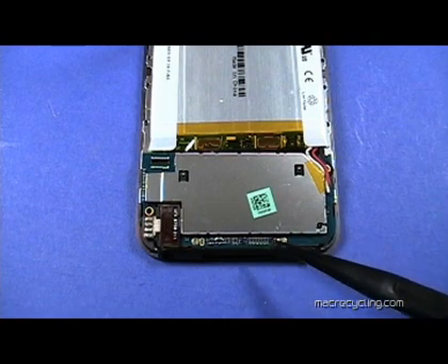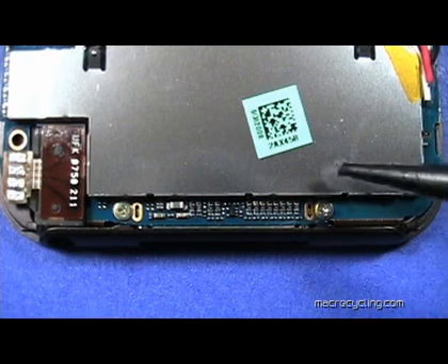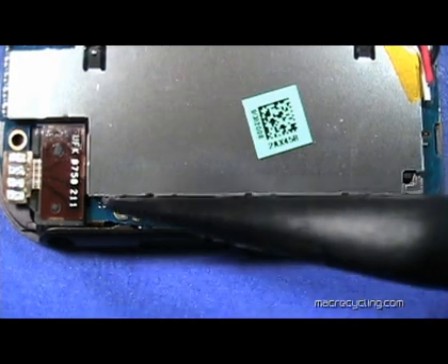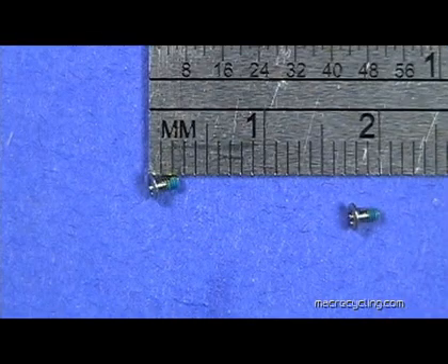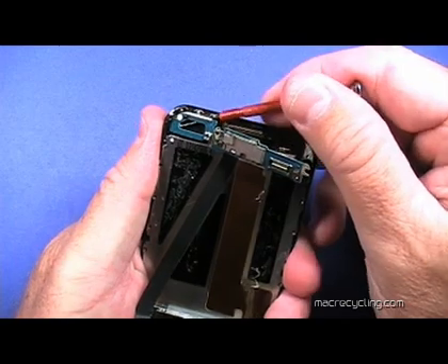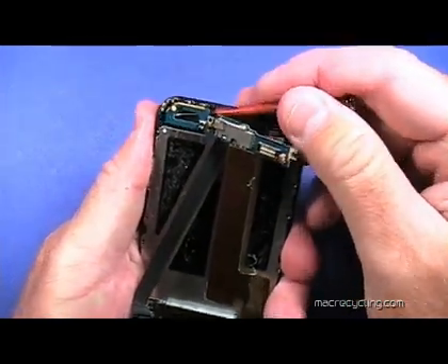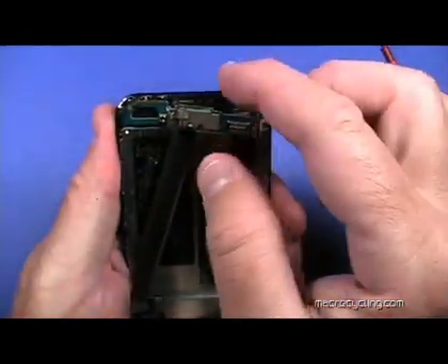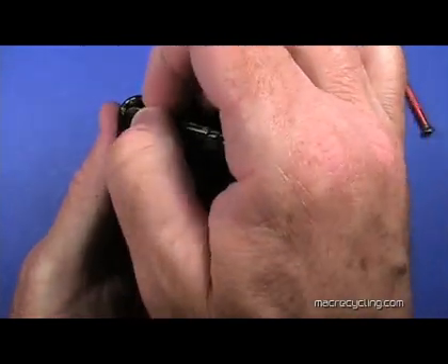Remove the two screws indicated here. This is a close-up of the same two screws, which are the same length. Although it is best not to use a metal tool to pry anything on an iPod, a small flathead screwdriver is the most effective tool to use here. Gently pry up the board shown here — it is held in place by adhesive.